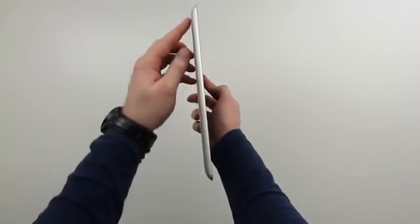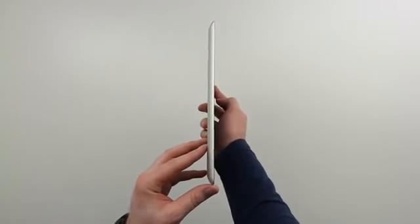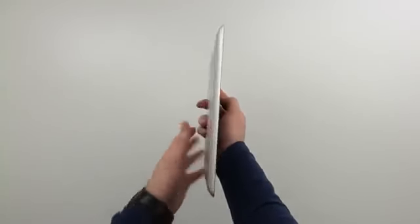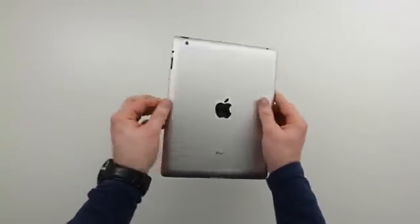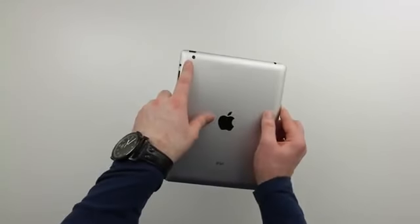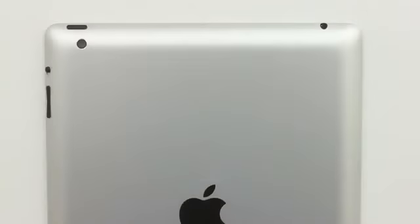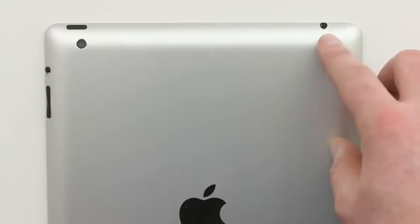There is one other hardware change, which is of course the camera. Along the top, obviously there are processing power improvements as well — you've got quad-core graphics. But you do have an improvement on the back camera, which they're now calling the iSight camera. It's supposed to be a lot closer in quality to the iPhone 4S's camera, although early reports are stating it's not quite as good as that, and it's awkward using this thing as a camera anyway.